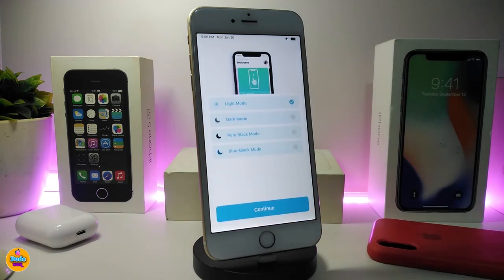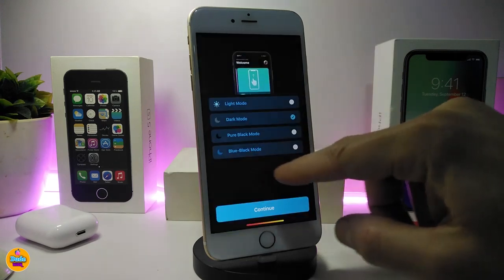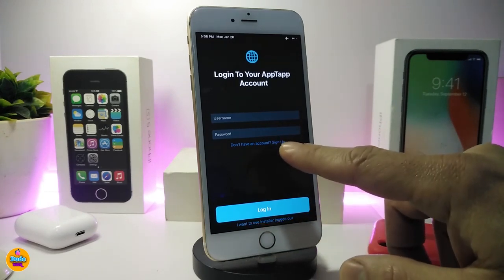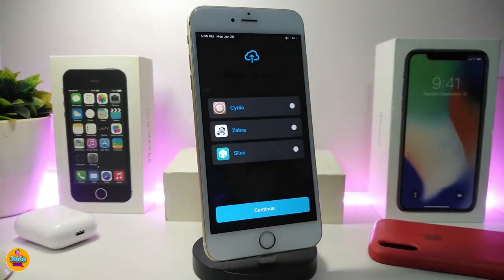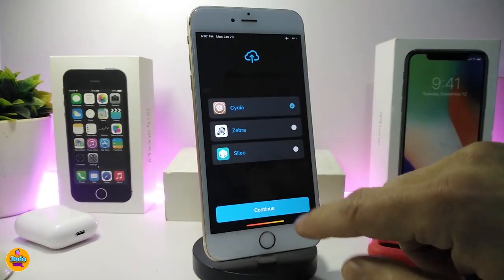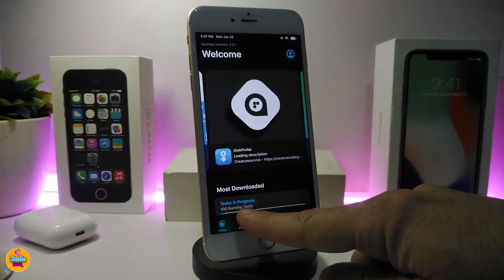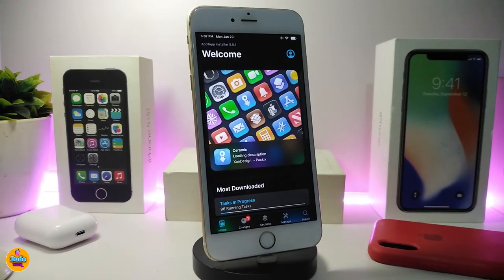Tap Continue on the welcome screen. One of the cool things it comes with is a theme picker — you can choose light mode, dark mode, or others. I'm going to pick dark mode because it looks really cool, then tap Continue. If you already have Cydia, Sileo, or Zebra, you can connect Installer to it. I'm tapping on Cydia to connect with it, then Continue. You can see it's now preparing everything and downloading the repos I already have from Cydia.